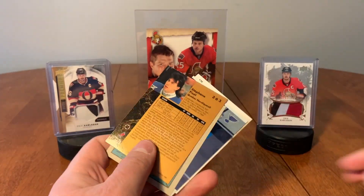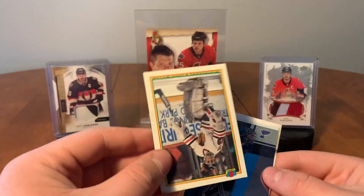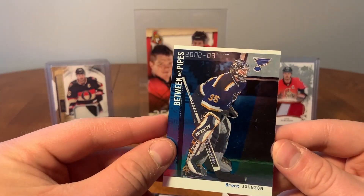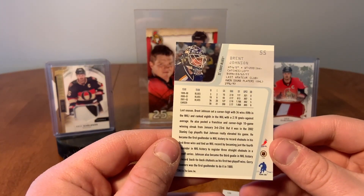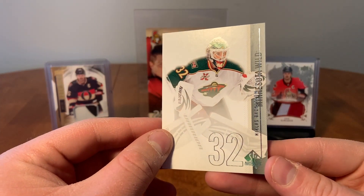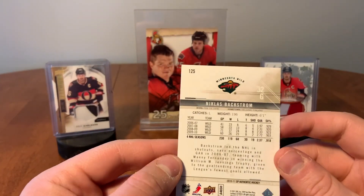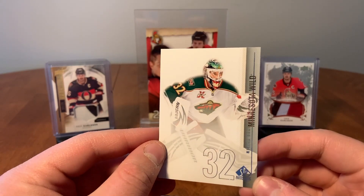All right, what we got here: Stefan Fissette, Greg Millen — there's an 'All Between the Pipes' card, Brant Johnson, Between the Pipes. And Nicholas Backstrom — SP Authentic, another nice clean crisp SP Authentic card. Between these and Artifacts, I really like those.